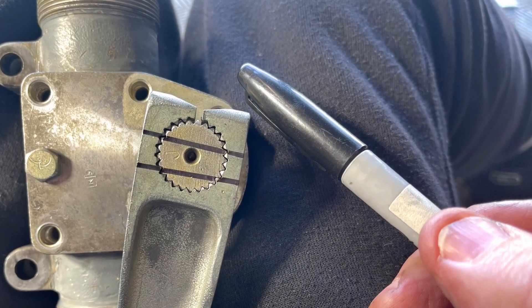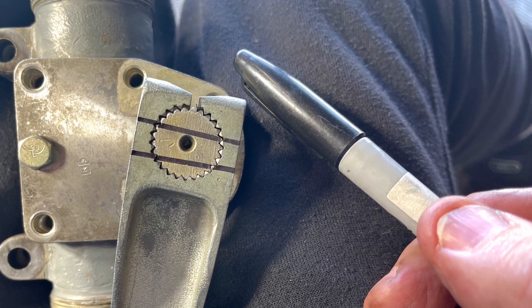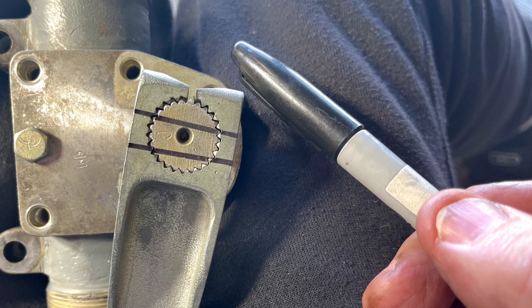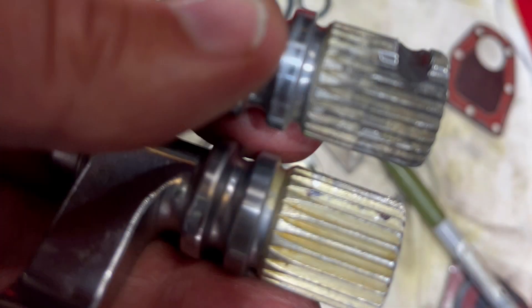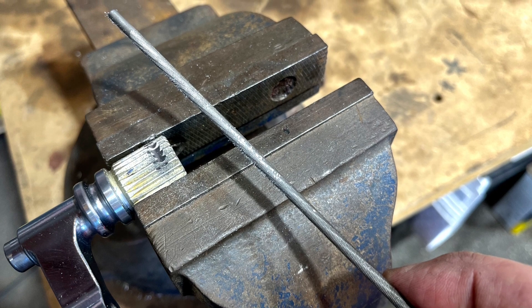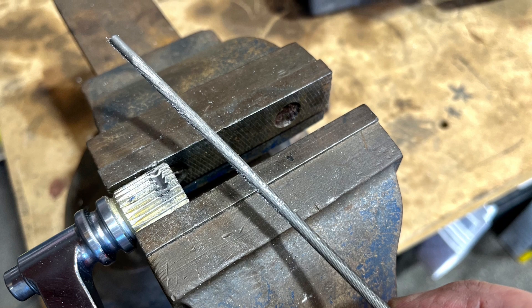When you're satisfied that the arm is positioned on the spline shaft in the right position, go ahead and mark it before removing. When you compare the old arm to the new one, you'll see that the old one has a groove that's been filed out of it for holding it in exactly the correct position with a bolt. You're going to have to make that groove on the new arm. After carefully marking the new spline shaft, go ahead and start filing it in the proper position.